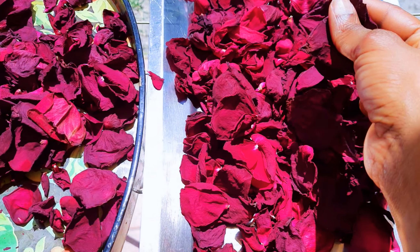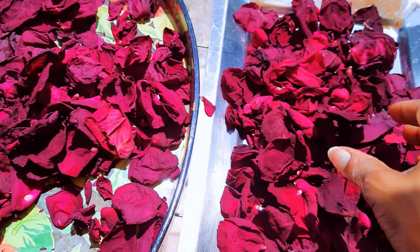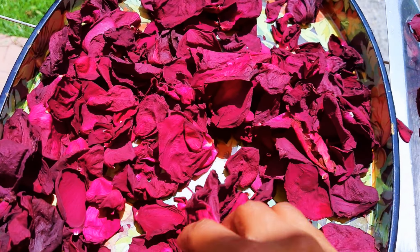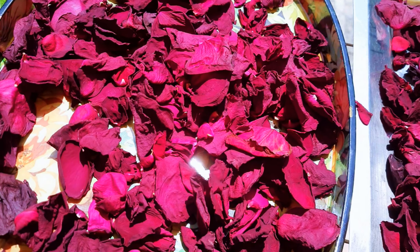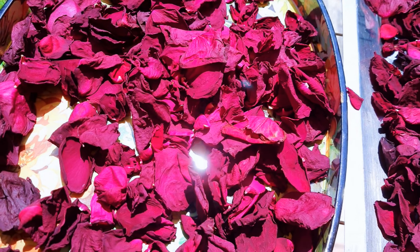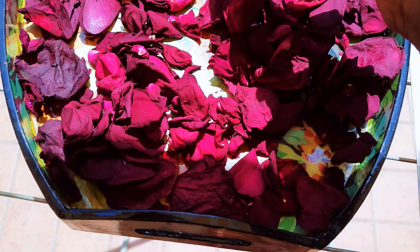After drying them for a whole day, here we are. As you can see, they are very dried and when they dry, they get a little bit darker. I can keep this for more than a year. My house will always smell of roses and I can also use them for my beauty recipes as well.